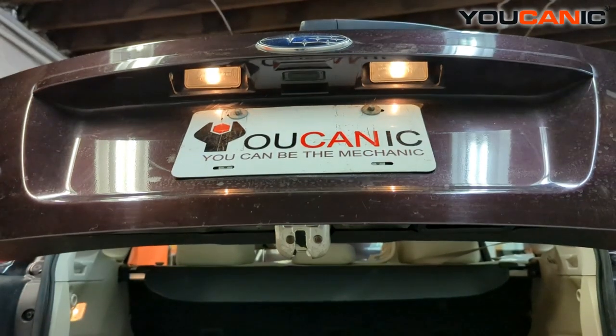So that's how you would replace your license plate light bulbs on your 2012 Subaru Impreza. Thanks for watching Mechanic, where you can be the mechanic.